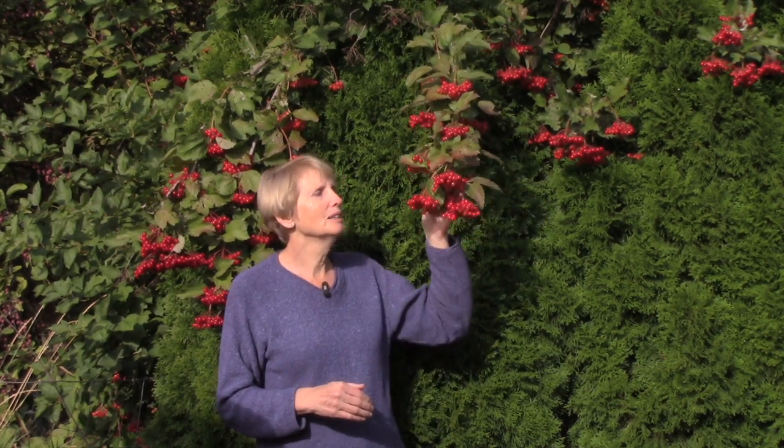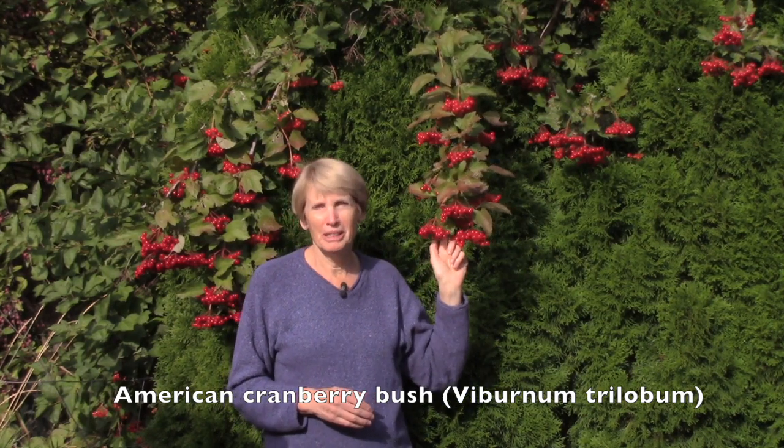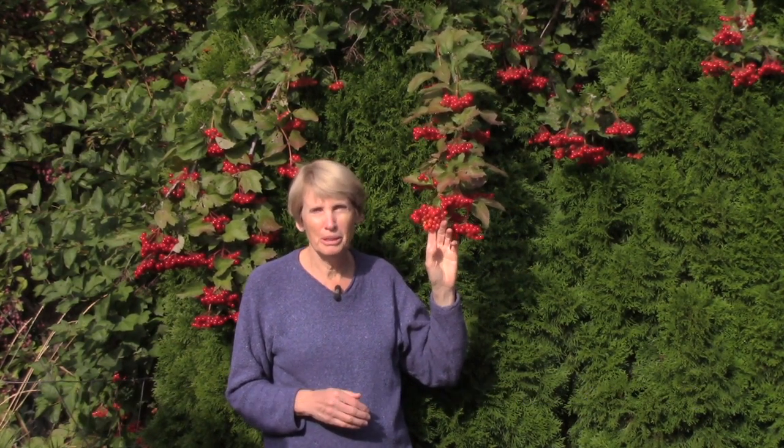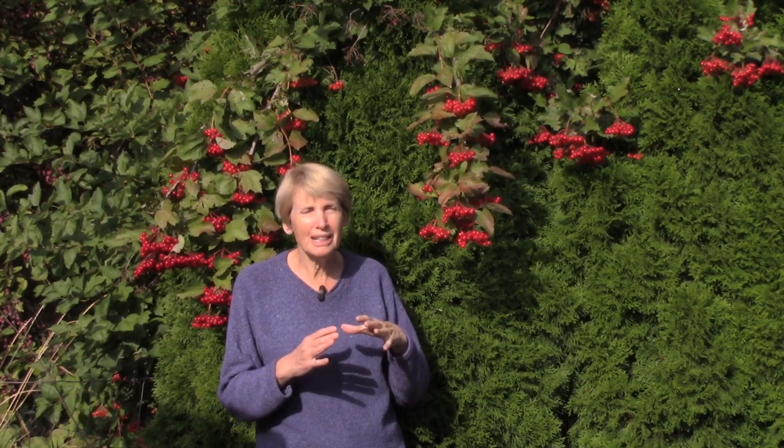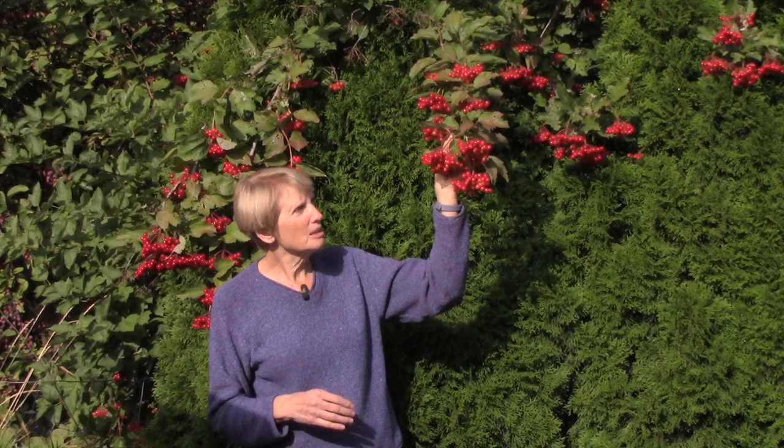Now I know you're just dying to know what this is. This is part of an American cranberry bush, or viburnum trilobum. It's a native plant that's very hardy. We get gorgeous white lace cap flowers in the springtime. We've had berries for a few months that are turning this gorgeous red color, and these berries are going to feed birds during the winter months, so I just love this plant.